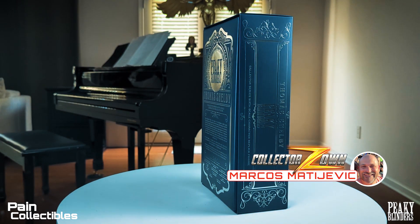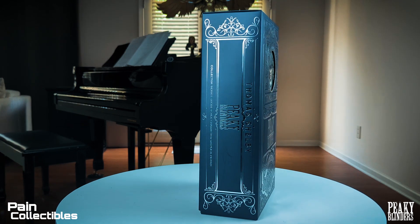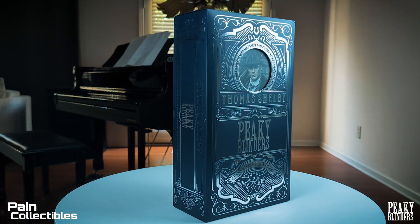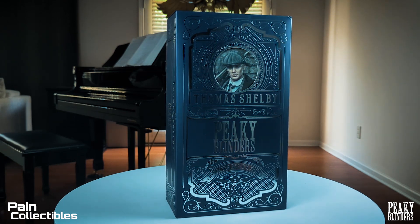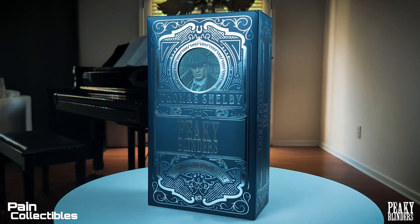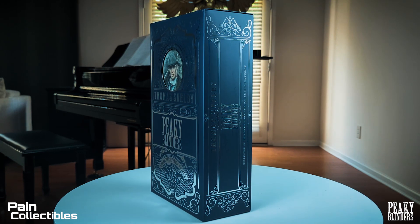I picked this up from Marcos at Collector Zone. There are two versions of this: this version is the standard edition, and then there's a signature edition that comes with a plaque with Cillian Murphy's signature, but you can only get that from Big Chief and you have to import it from the UK. Marcos usually does really good discount codes, and after doing the math the difference between this and the signature edition is probably like $150 or so. I decided I wanted the figure quicker and that price difference was too much.